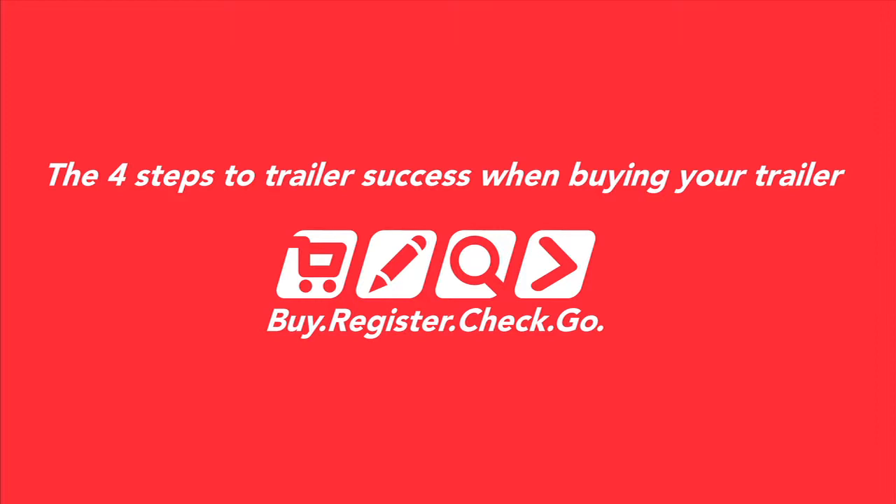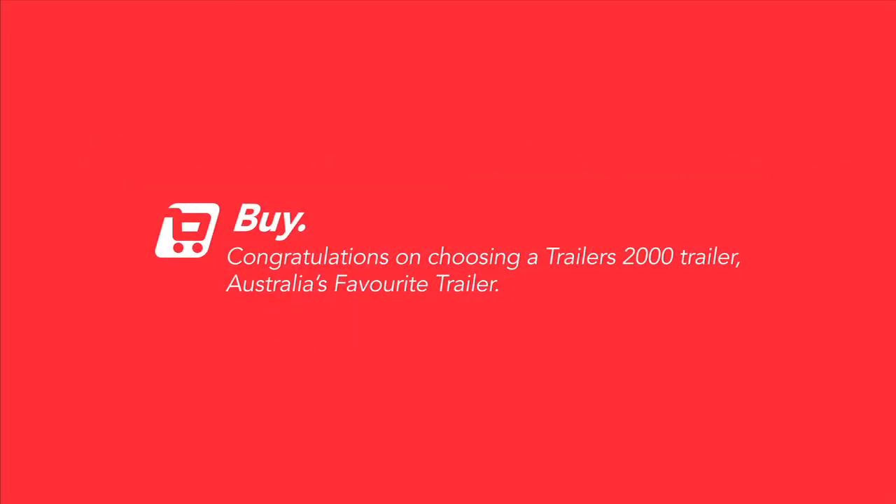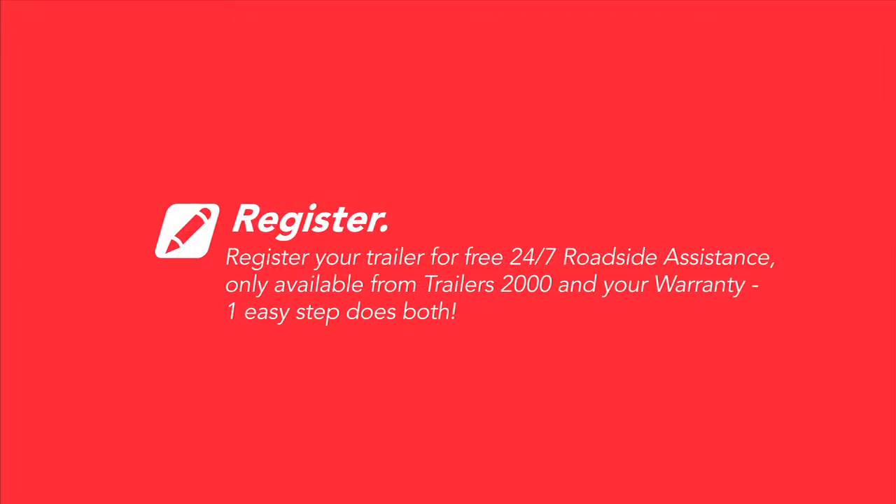There are four steps to success when buying your trailer. Number one: buy a Trailers 2000 trailer — Australia's favourite trailer with all the features you need and the quality you expect. Number two: register your trailer for Trailers 2000 Assist — free 24/7 roadside assistance Australia wide, exclusively for Trailers 2000 owners.